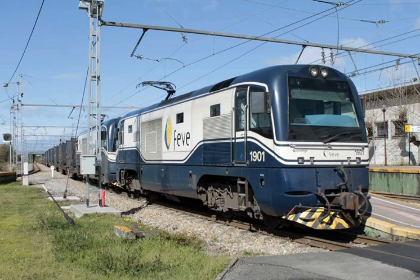France: Bombardier has built dual-mode variants of its AGC series for the French operator SNCF. The electricity is collected by means of a pantograph. B81500 multiple unit trains using 1.5 kV DC catenary, in service since 2005. B82500 multiple unit trains using both 1.5 kV DC and 25 kV AC catenary, currently still being built.